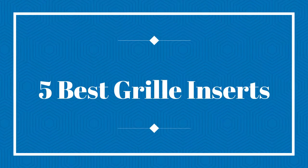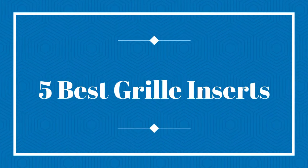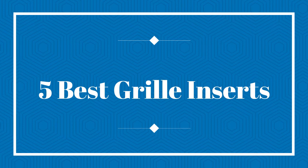Welcome to my channel. Today I will show you the 5 Best Grill Inserts.